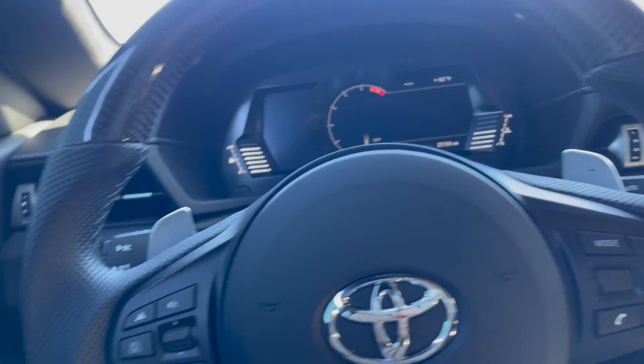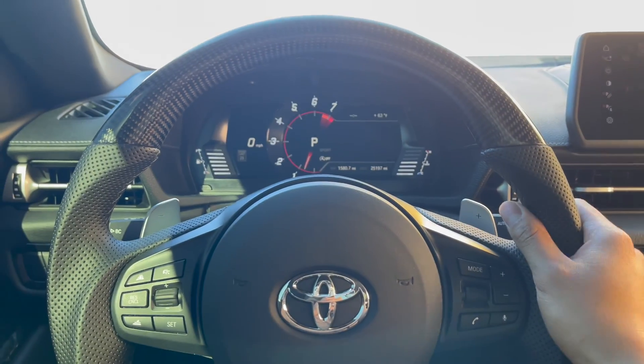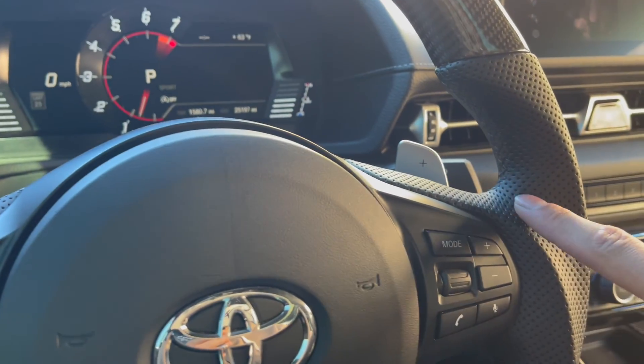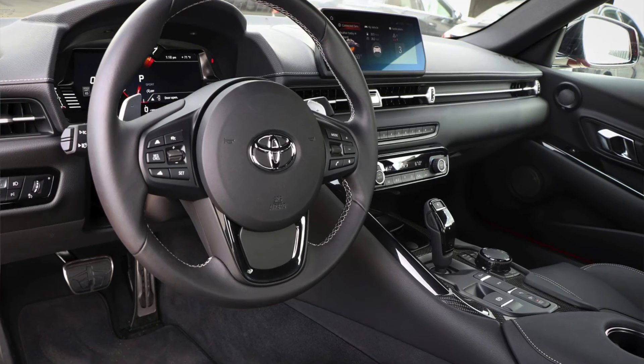Alright guys, so this is the steering wheel that I got. As you can see, it's carbon fiber with a little bit of faux leather on it. It's hands down badass — the details that go into these steering wheels, like just the stitching and the way it feels, the thickness of it, it makes a big difference. The stock steering wheel is super thin, you don't really feel the sportiness of it. It's just kind of basic looking. For those of you that want a really sporty steering wheel that looks and feels badass, for sure get this steering wheel.